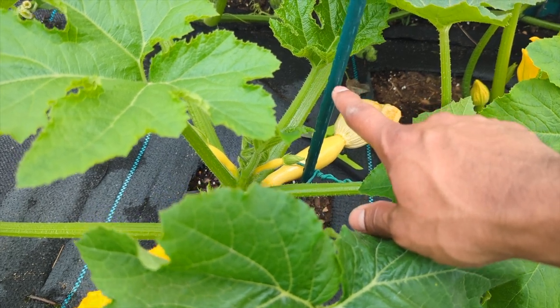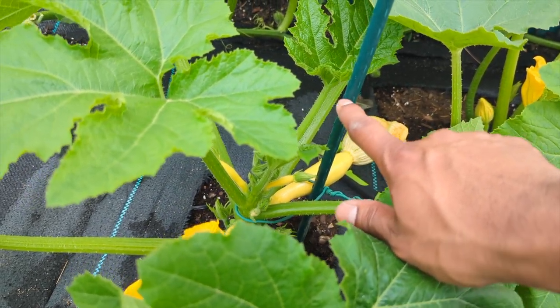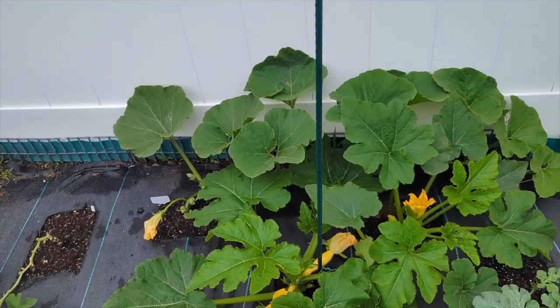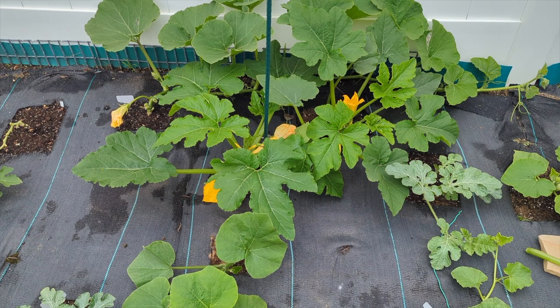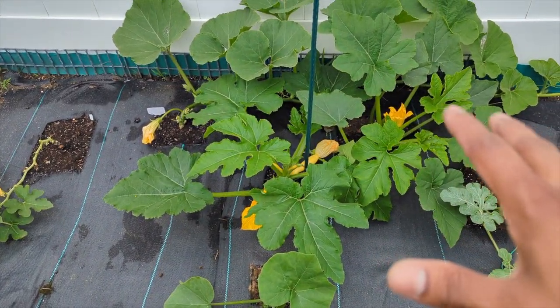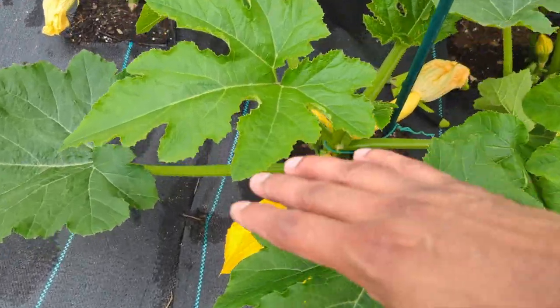As the plant grows upward and reaches another five to six inches, put another tie and repeat — tying, tying, tying. This plant grows between four to five feet high, and as they're growing and you see them passing 10 leaves, definitely keep pruning.